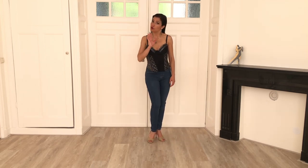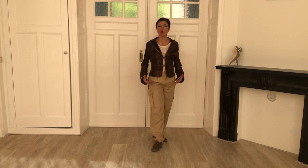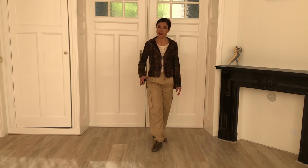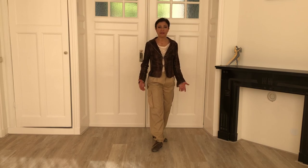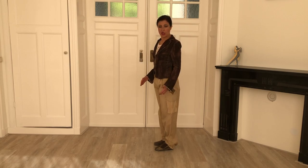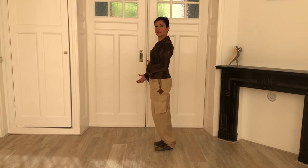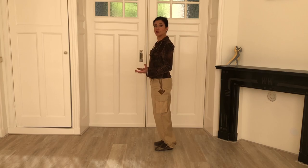For the leaders, I would like you to do an additional exercise. As you have to lead the step, you not only have to do it correctly, but you also have to communicate to your partner the direction of the step. Leaders, first do the exercise as we did so far by always bringing your weight to the ball of the standing foot. Then repeat the exercise by also indicating the direction of the step. For the forward step there is no change — bringing your weight to the ball of the standing foot also communicates your intention forward.